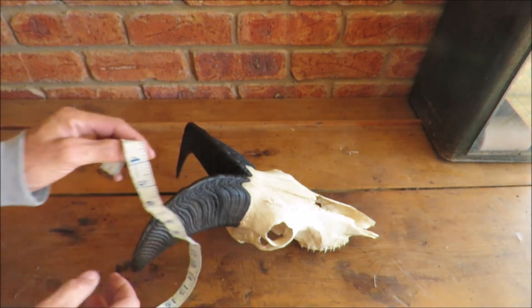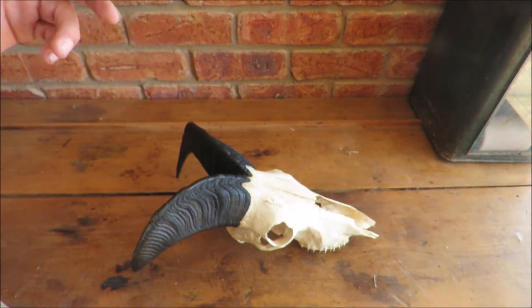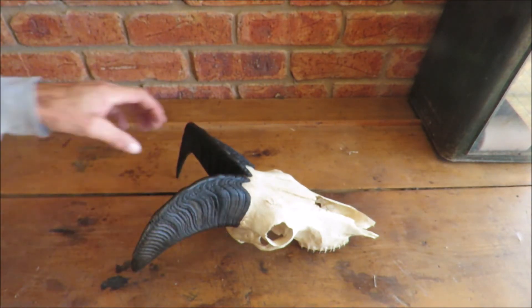And that will get you four measurements — the smallest two doubled from the length at the base. Happy days.